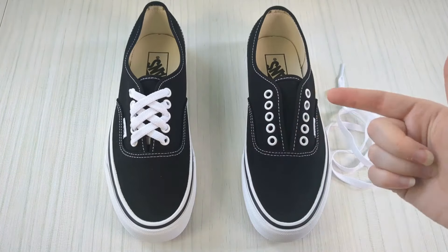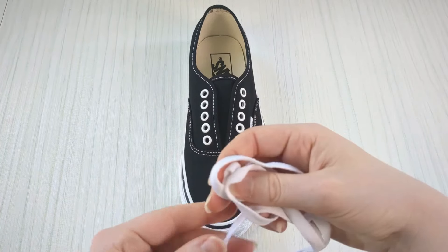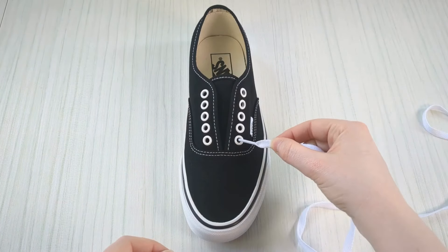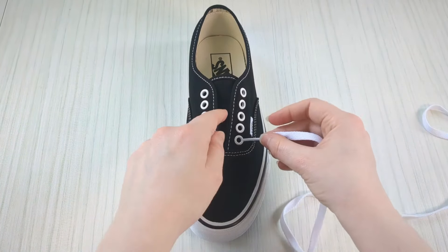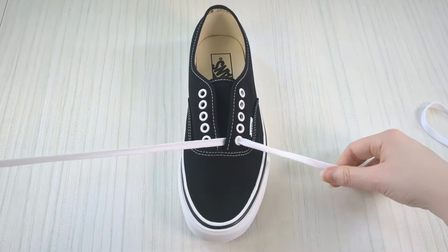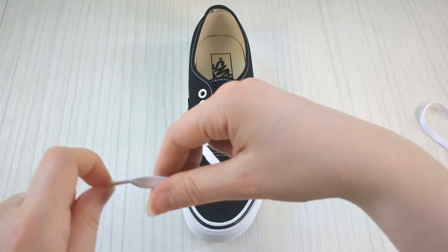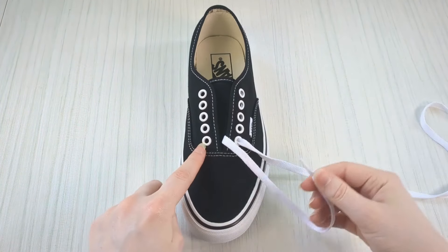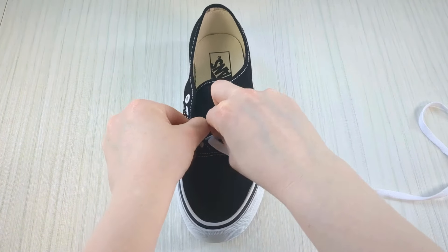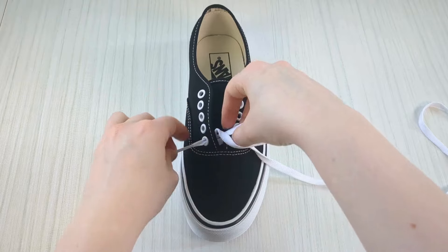Here's how to diamond lace authentic Vans. Start by taking your lace and feed one end down into the very bottom eyelet from above, just pull it through. Then take this lace and bring it up into the other very bottom eyelet from underneath, just wriggle that through until it's through.